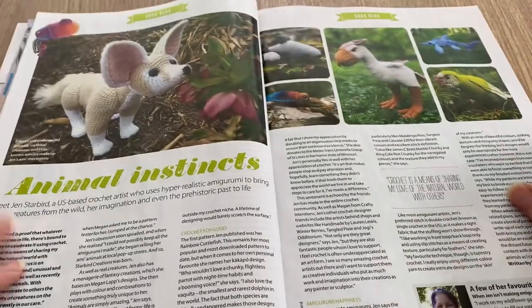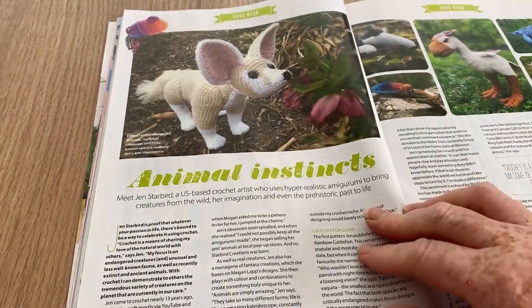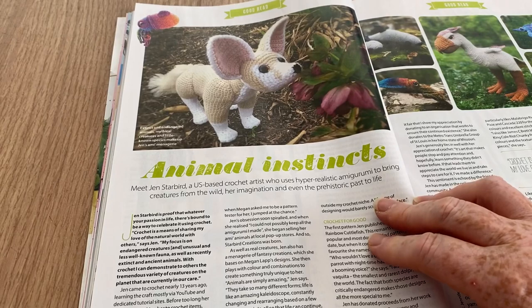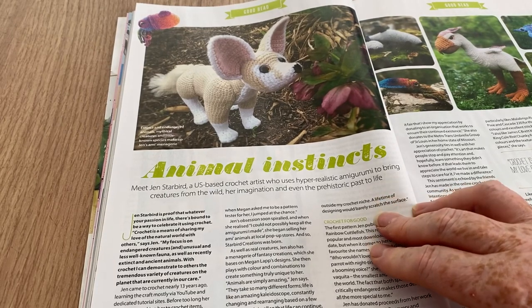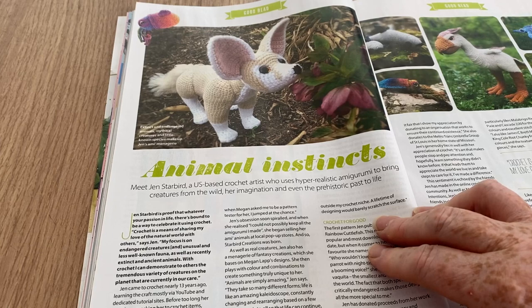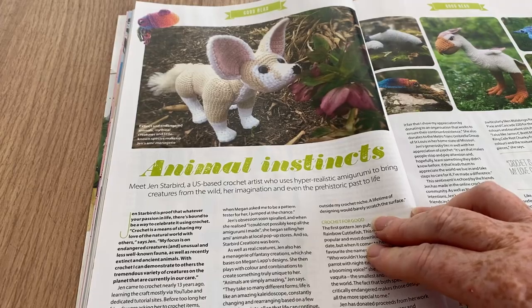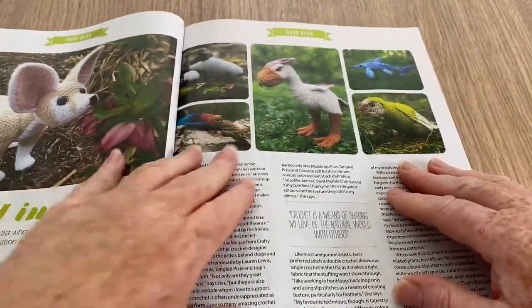Animal Instincts — this is Jen Starbird, a US-based crochet artist who uses hyper-realistic amigurumi to bring creatures from the wild, her imagination, and even the prehistoric past to life. There are some clever people around.